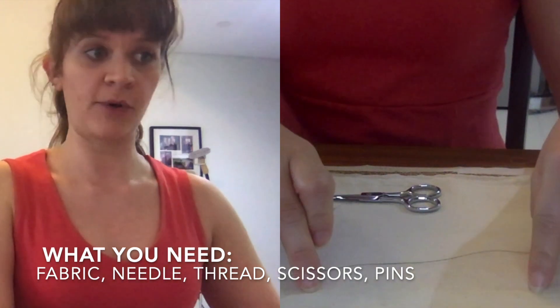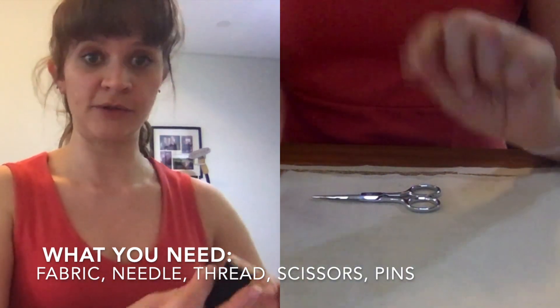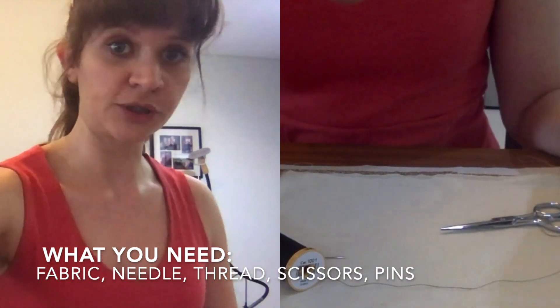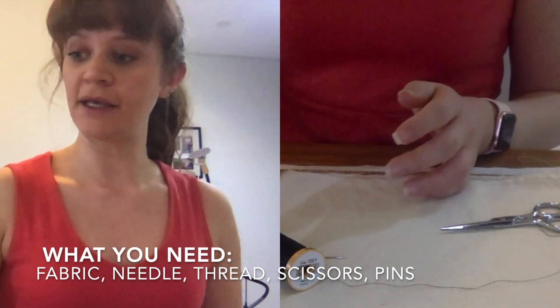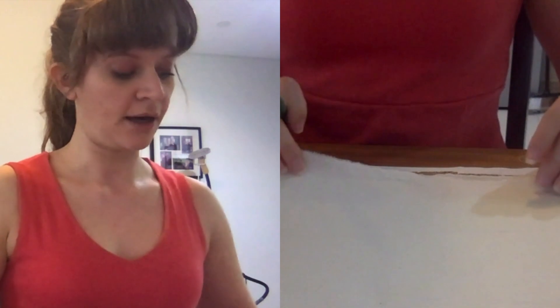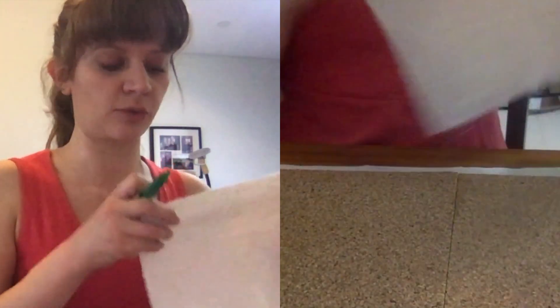So you're going to need the fabric you are sewing together, a needle, and some thread. I'm using black so it contrasts with the muslin so hopefully you can see it, and of course scissors. Optional but recommended is pins, and if you'd like you can mark a line on your fabric. I'm just going to use a pencil so you can see it, but keep in mind that this line will not be visible once you've sewn it, so it doesn't matter too much what color you use.